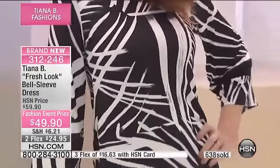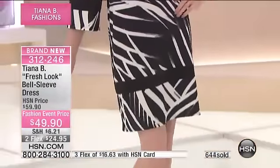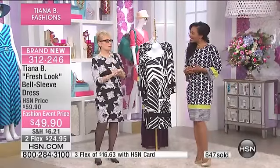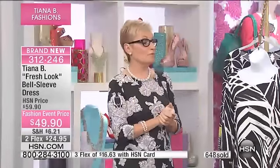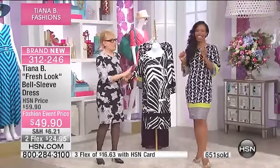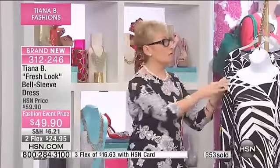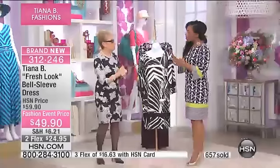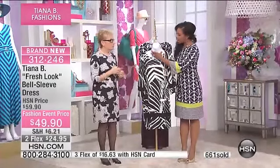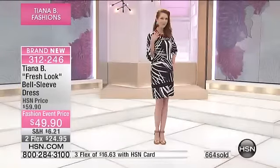Mix it up with a bright yellow — how nice would that be? Bright yellow, bright royal, the red — even if you added a red scarf with this, so pretty. And a lot of you picked up jewelry yesterday at our big jewelry clearance. If you had a bold, almost coral colored necklace, that would go so good with this — and she has coral on right now. So really play around with this.